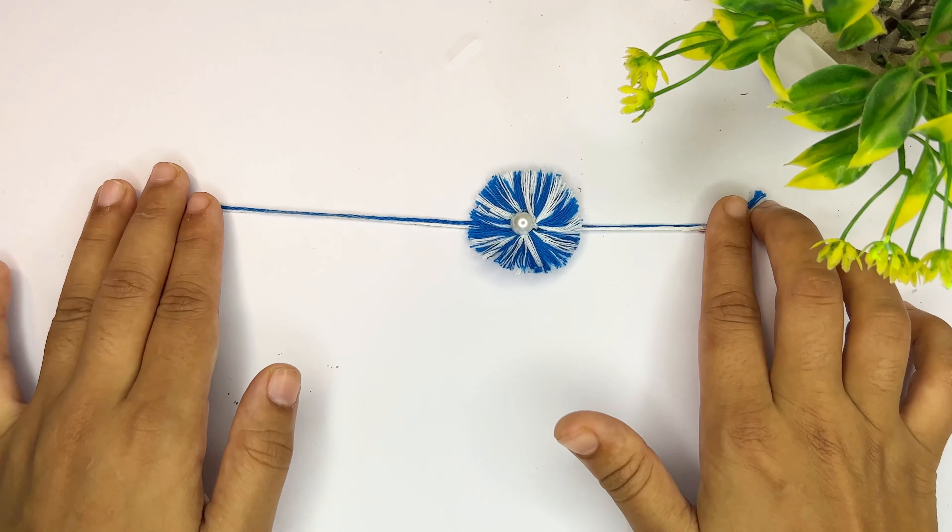Now let's add a chain here. We will create a 3D pen rakhi. I will write on it with the 3D pen so you will understand what we are going to do. After this we will cut it, thread it — and this takes only one minute. Now we will tie it.